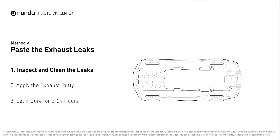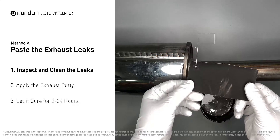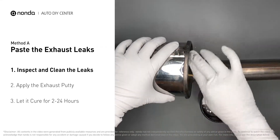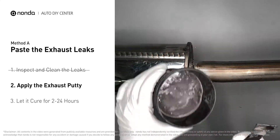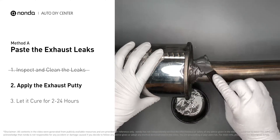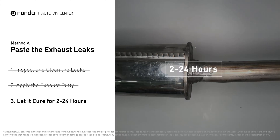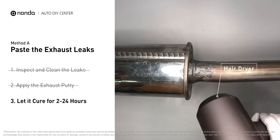Method A: paste the exhaust leaks. The exhaust system begins at the engine combustion chambers and runs along the undercarriage of the vehicle, eventually ending at the tailpipe. If you have a leak, get some exhaust putty to seal it up. First, use sandpaper and a wet wipe to clean the leaking area for better application. Stir the paste well to activate it, then apply and press the paste to seal the leaking area. After application, don't start the engine, because positive pressure from the exhaust will blow out the paste. Let it cure for 2 to 24 hours depending on external temperature. The hotter it is, the quicker it cures — you can use a hair dryer to speed up the process.